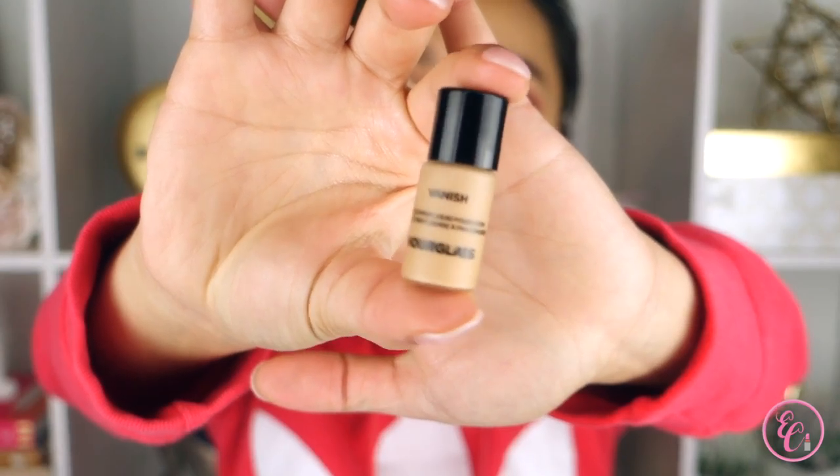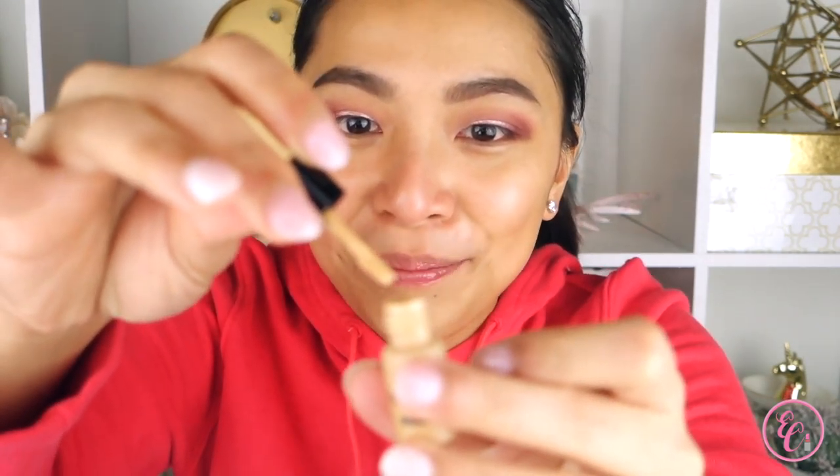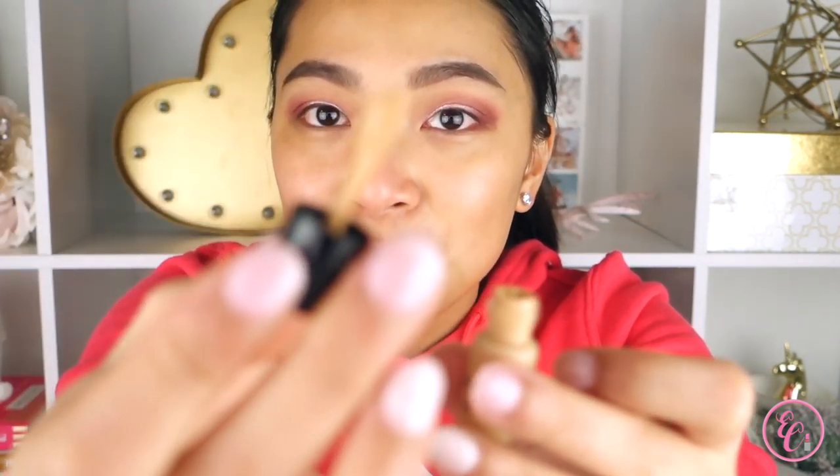Look at this cute little mini bottle. They also say that half a pump goes a long way - you only need half of a pump to cover your entire face. It's actually a glass bottle. It comes with this little spatula. So where are we going to start - with the primer or without the primer? Let's start here.